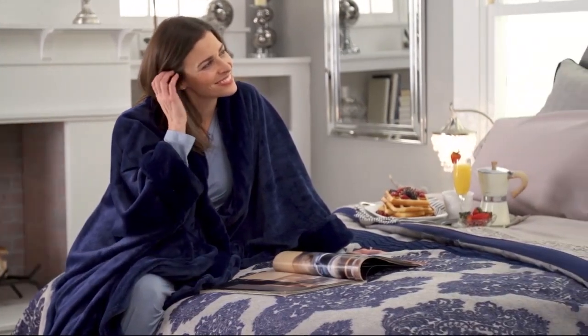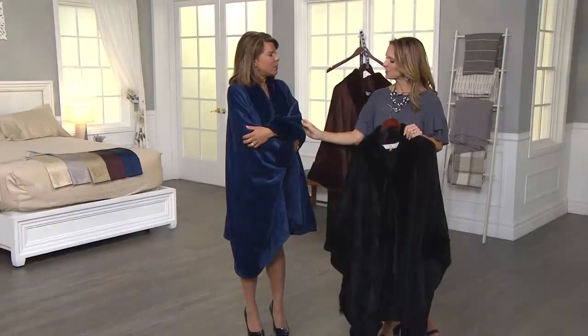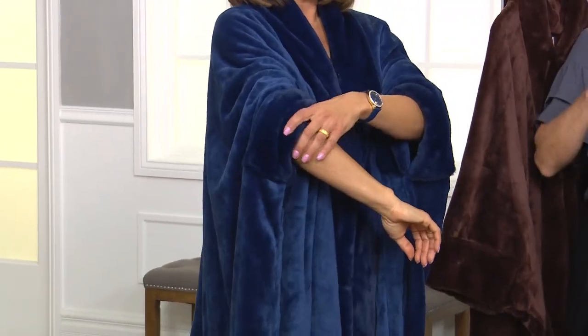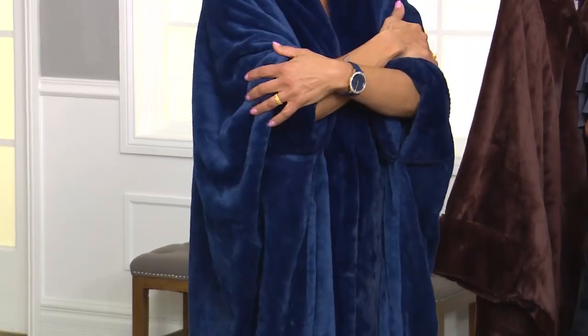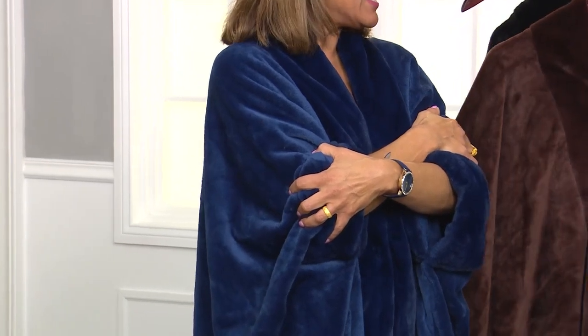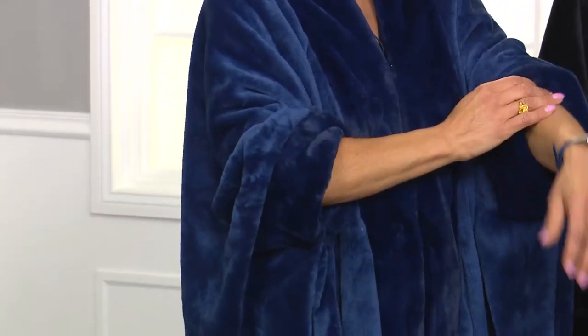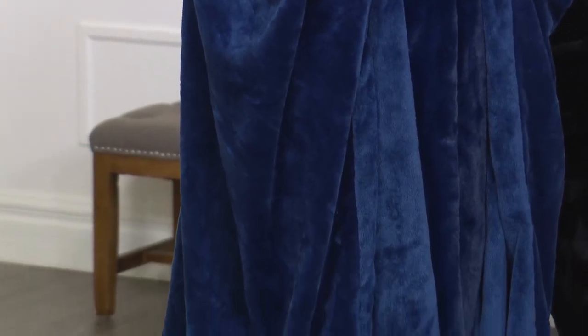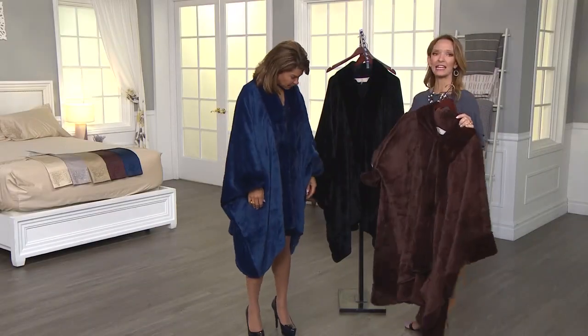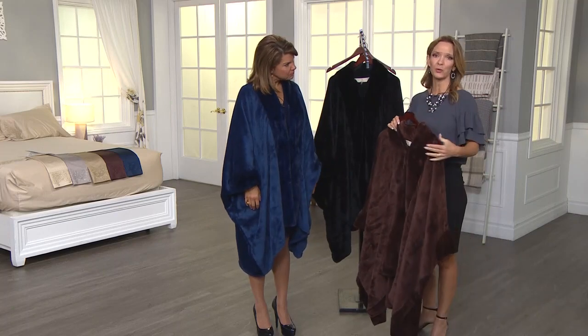I can most likely see us cozying up with this at home, reading a book. Try pushing your sleeves up too — they really stay. If you have a long car trip, you want to wear something comfortable, cozy, and warm. On an airplane would be perfect — I was on a plane last week and it was so cold. Just put this on; it can act as a coat, a robe, or just a throw. It's so versatile — you're not going to be disappointed with all the uses you'll find.